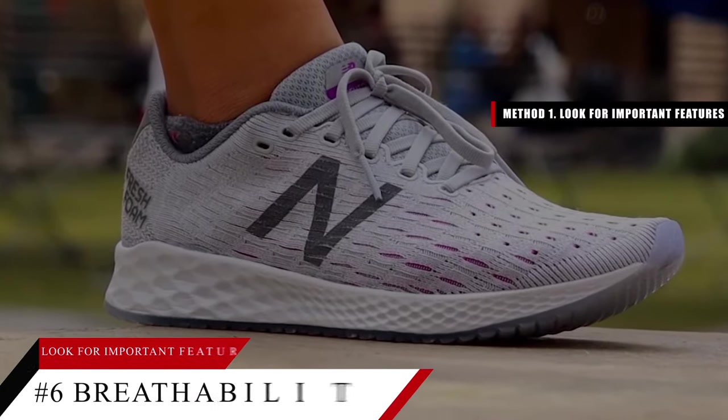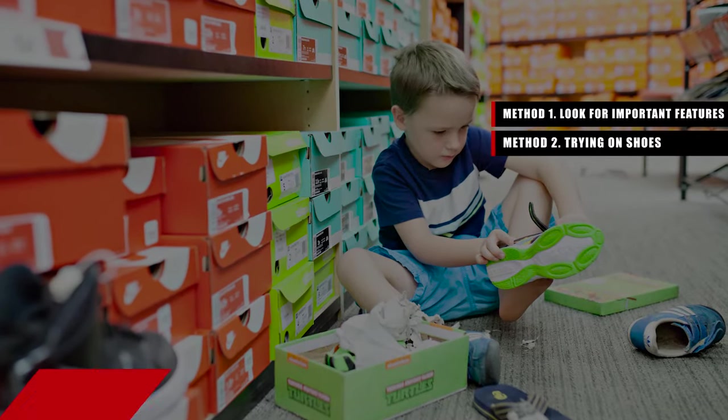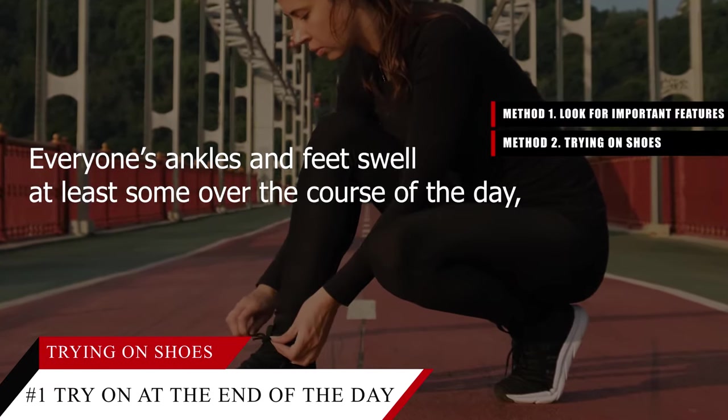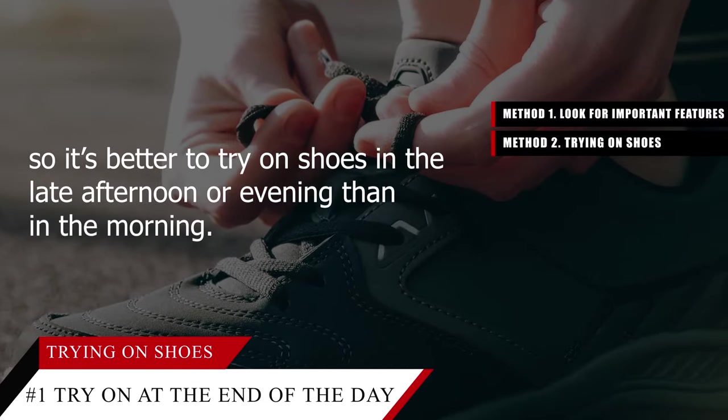Method two: trying on shoes. Tip number one — try the shoes on at the end of the day. Everyone's ankles and feet swell at least some over the course of the day, so it's better to try on shoes in the late afternoon or evening than in the morning.